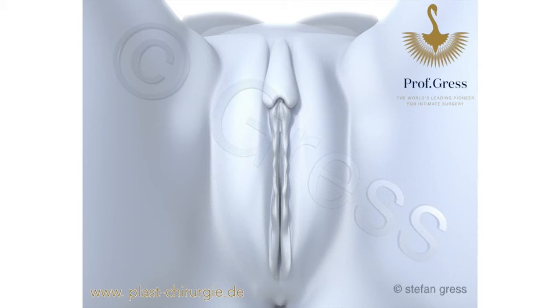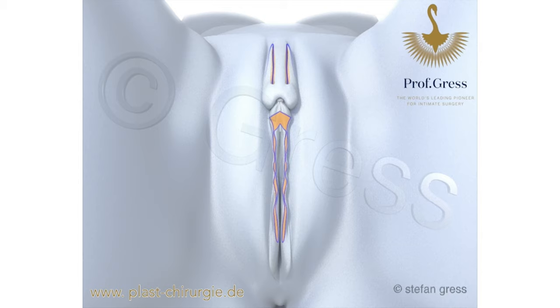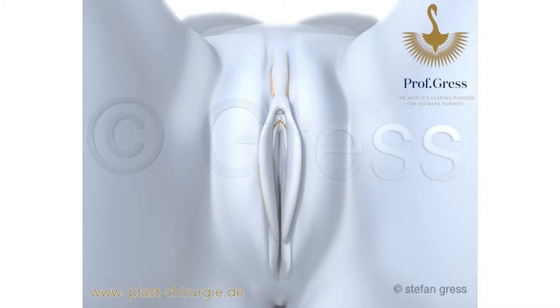First, the remaining labia seam is smoothed. Then, above the clitoris, two lateral elongated lobes are cut around the clitoris, then folded down and finally fitted to the side of the vaginal entrance. This procedure reconstructs labia that have been excessively shortened and at the same time reduces and tightens the area above the clitoris.